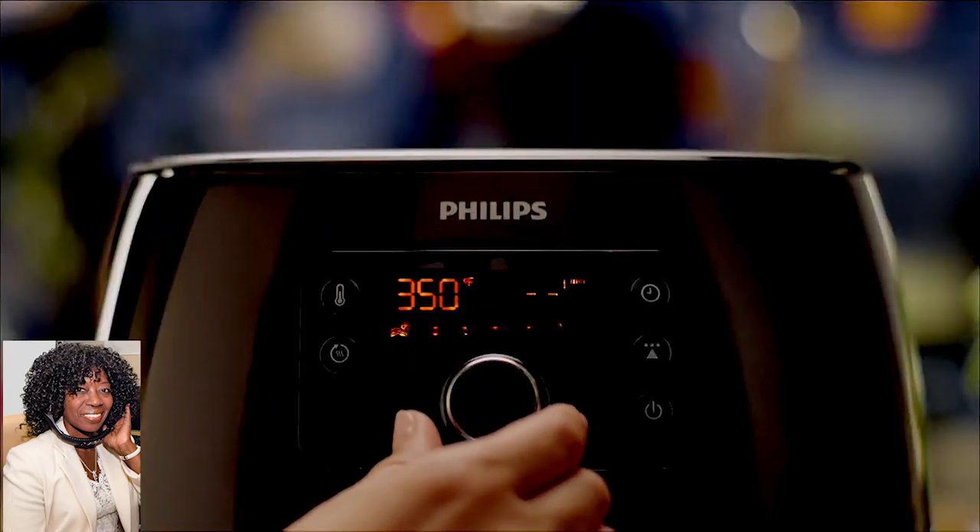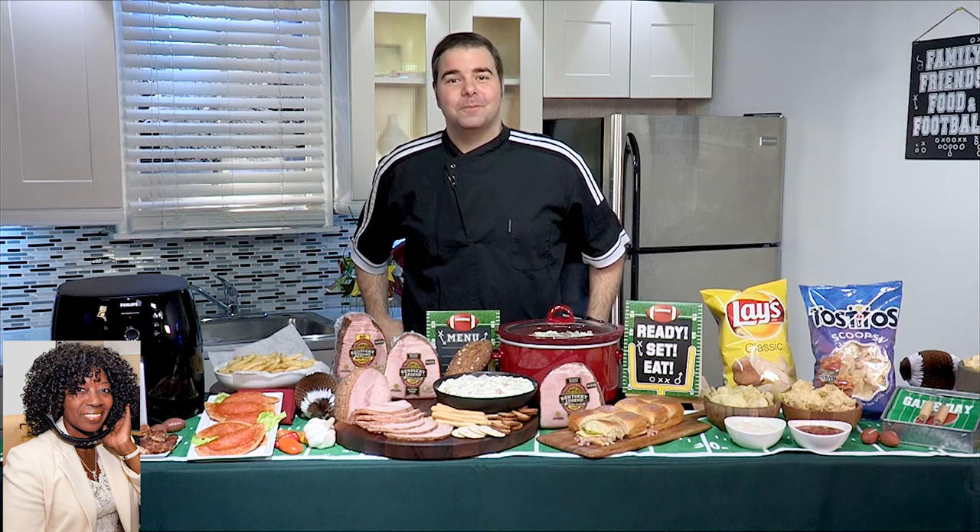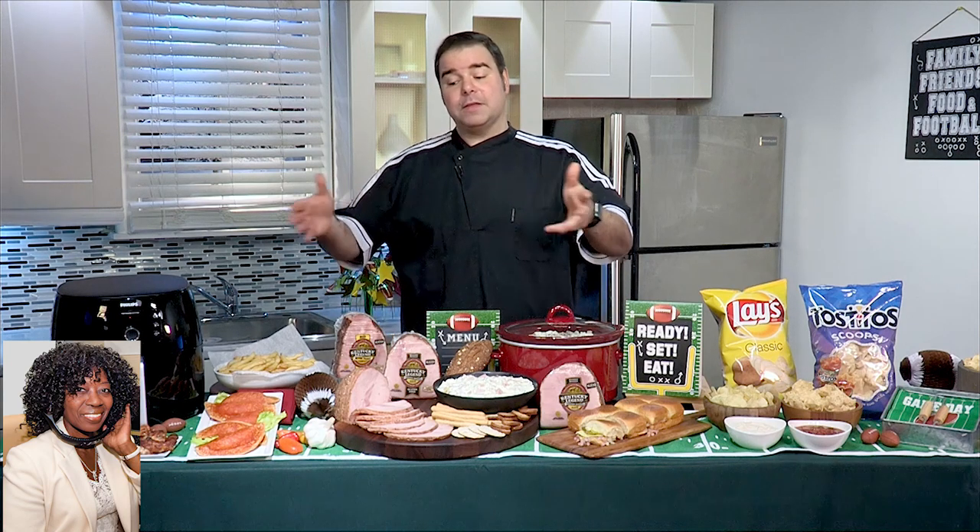You can even air fry an entire chicken or two whole bags of french fries all at once, right in there. My dietician might kind of quiver with the two bags of french fries. Well, if you have a big crowd, it's very easy to do.